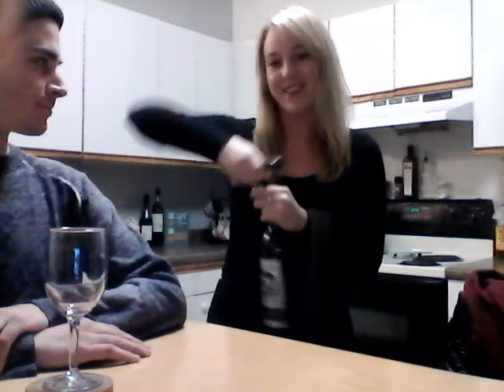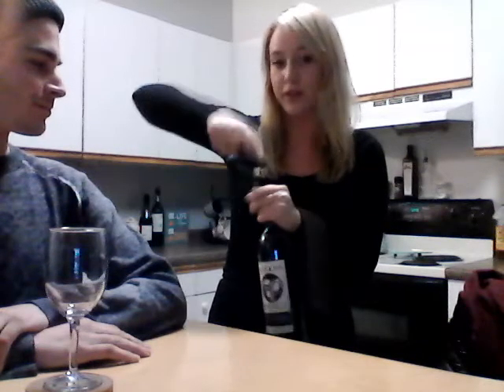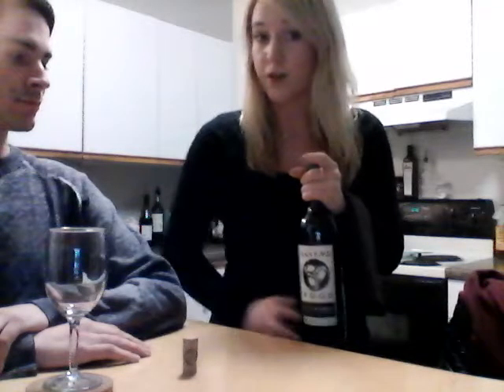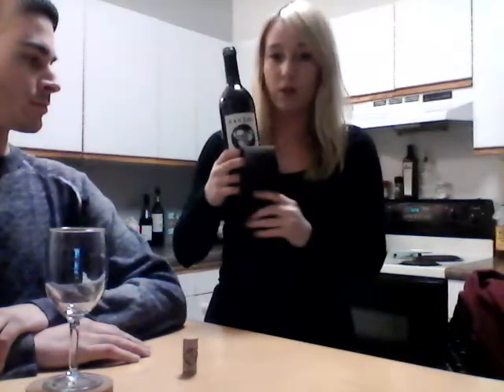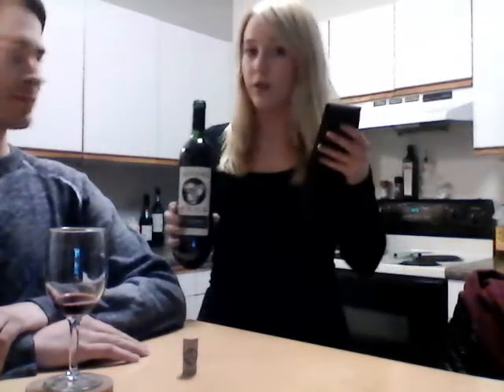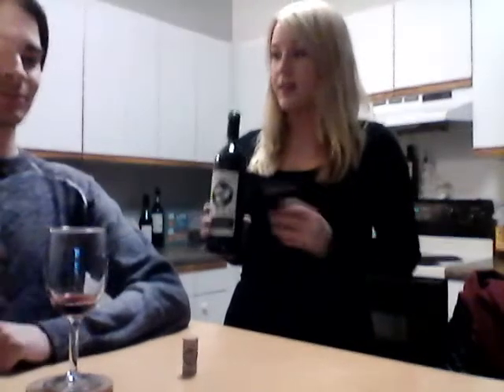Then remove the cork from the corkscrew. Place the cork with the wine stain side up on the table next to the guest that ordered it. You are going to want to take your serviette, fold it, and make sure you pour the wine — label facing the guest as always — a small sample. You're going to want to lift and twist and wipe away the excess wine with your serviette. Allow the guests to taste the wine.